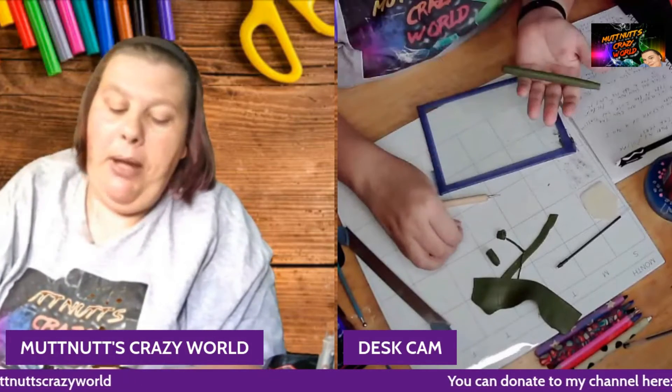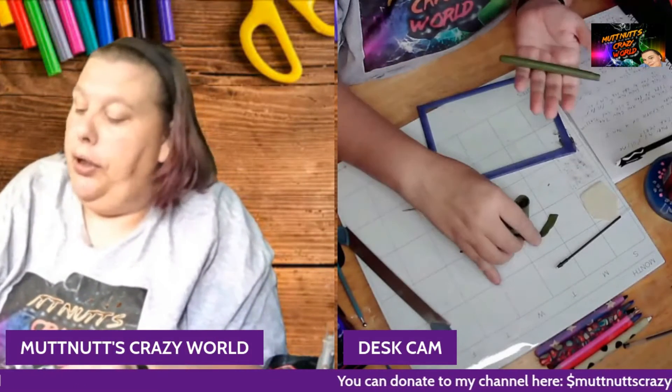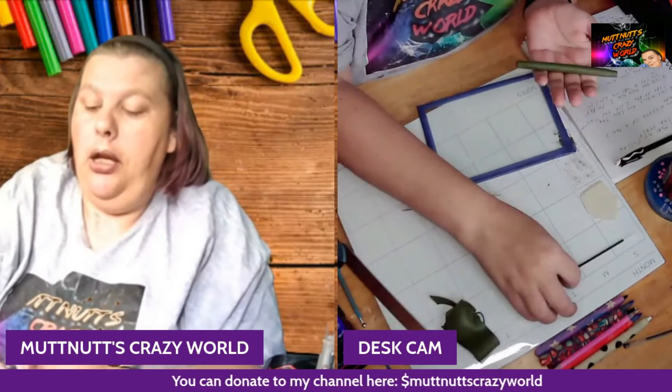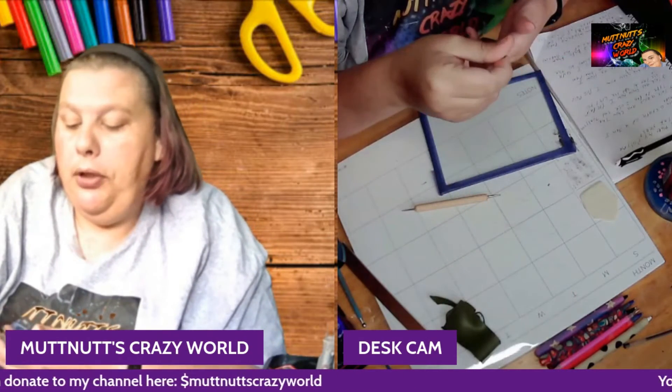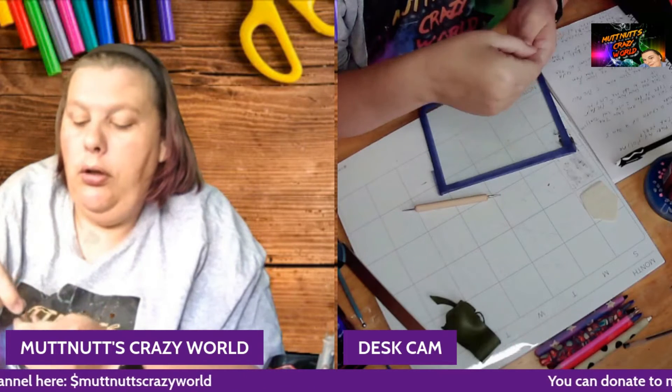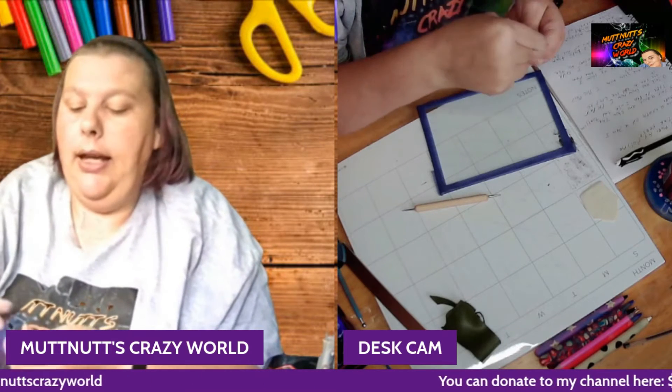I bake this at 275°F for 30 minutes. Once it comes out and cools, you would just put your ink barrel back in like that.